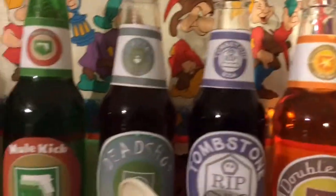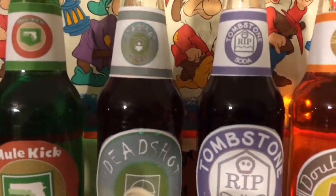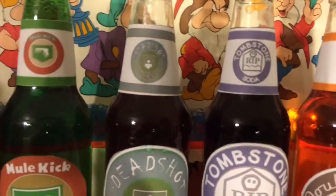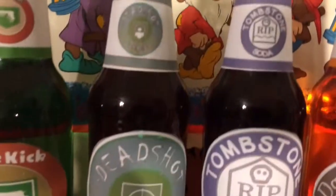On to the next one for Deadshot Daiquiri. What I used was soy sauce, then added a little bit of water. That is Deadshot Daiquiri for you.